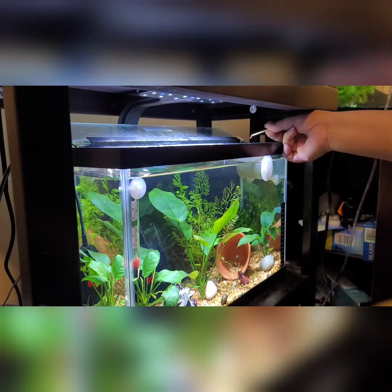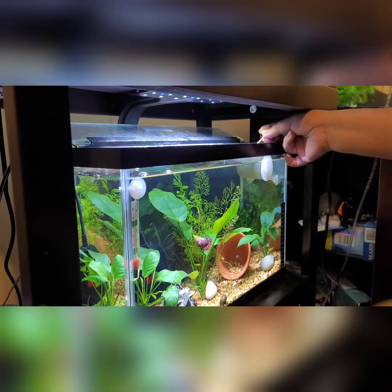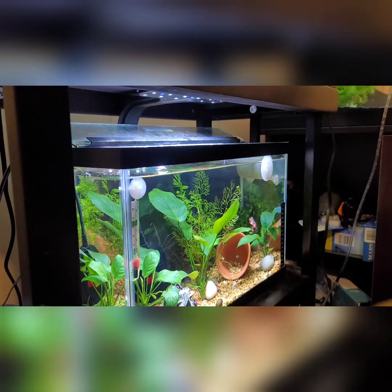Here we are, gonna feed her the Metroplex Vibra Bite. She's not really showing interest even though she hasn't eaten since yesterday. I dropped it — nope, dropped it again — wait a quite a bit.